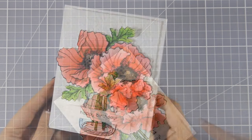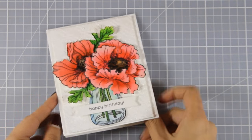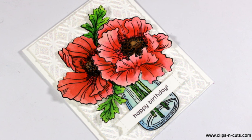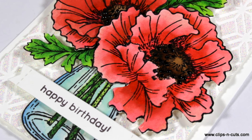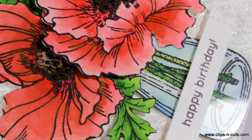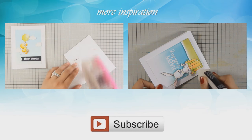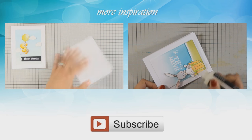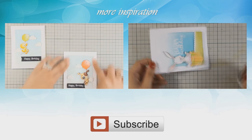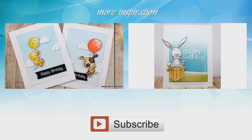And that was the card for today — I hope you had fun and got inspired, and if you did don't forget to leave me a comment as well as give me a thumbs up on my YouTube channel. Thank you all for watching, I'll see you next time!